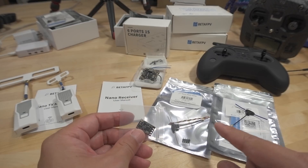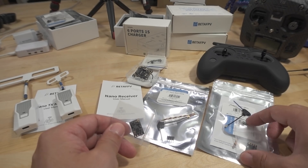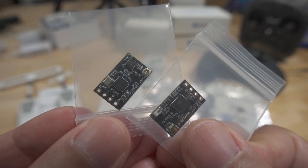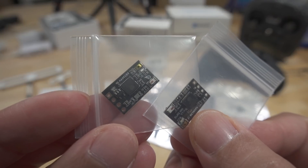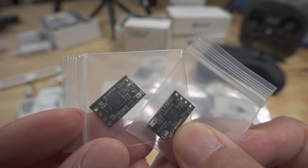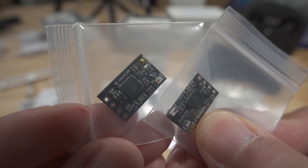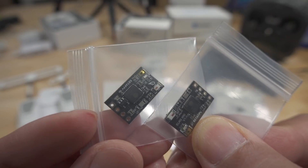These are the standalone receivers — a 2.4 gigahertz receiver and a 900 megahertz receiver. They're basically the same size as a Crossfire nano receiver, not as small or light as the Happy Model ones. They do work with the same built-in Wi-Fi chipsets, so you can update and connect via Wi-Fi, and they work the same way as Crossfire receivers, just like the Happy Model receivers.